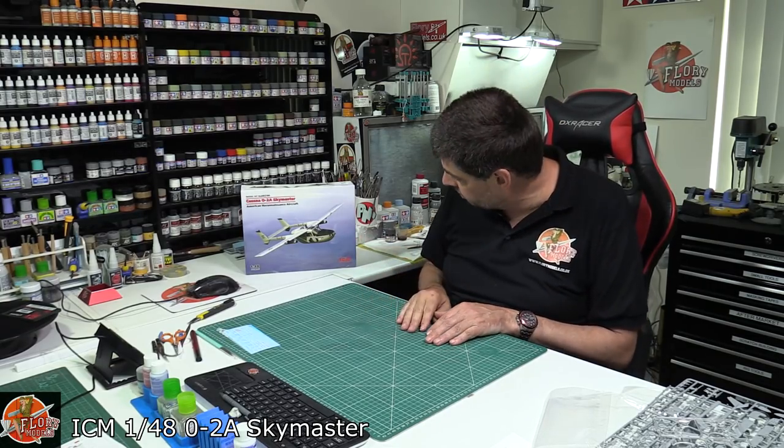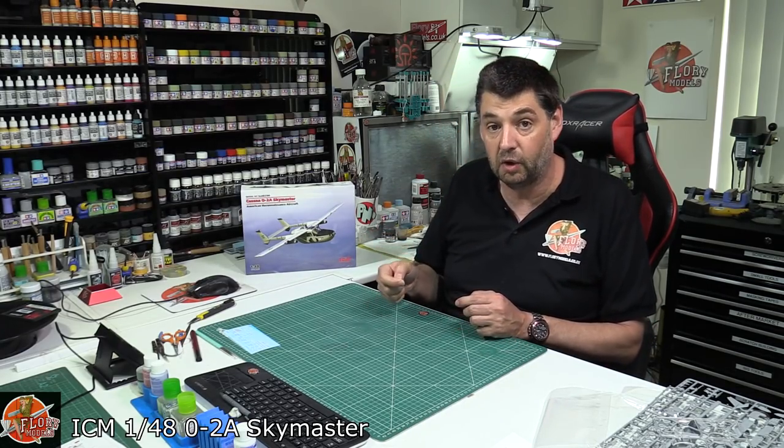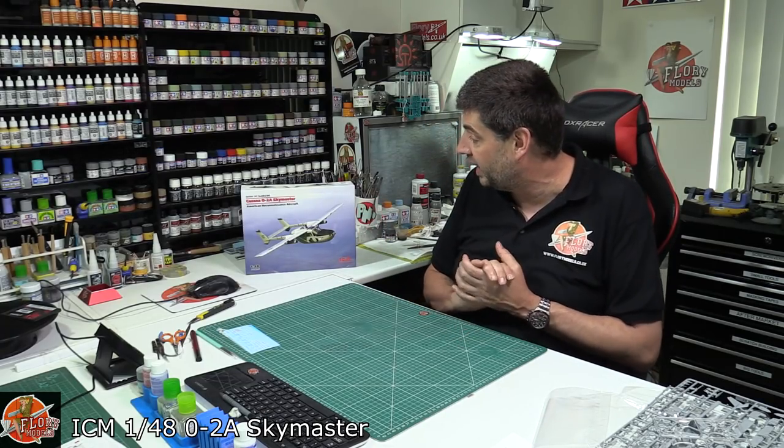And there you have it. It looks an absolute corker of a kit. It's going to be very small — probably around 25 centimetres all in, they don't put sizes on boxes anymore — but there's actually a lot of detail packed into a very small model. That's an absolute must from me. This is ICM's brand new 1/48 scale O2A Skymaster.